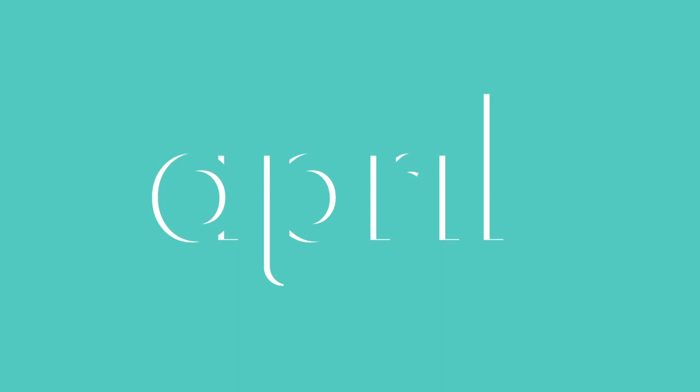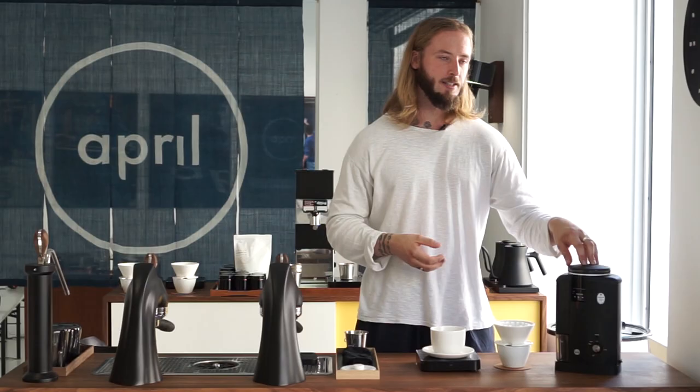We're back continuing to search for the perfect grinder to go with our April Brewer. Welcome back to another episode of Coffee with April. This time we continue to test different grinders together with our April brewing kit, and we're looking closer at the Wilfa Svart grinders.